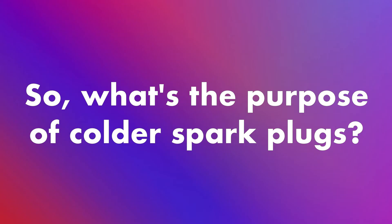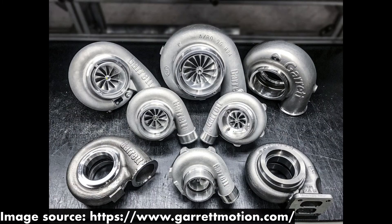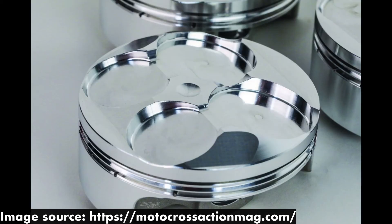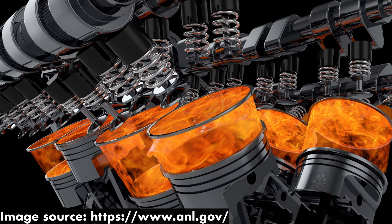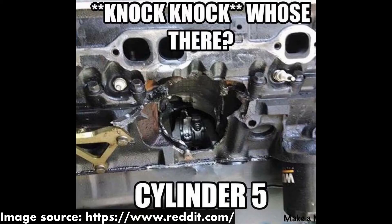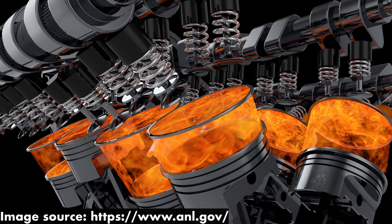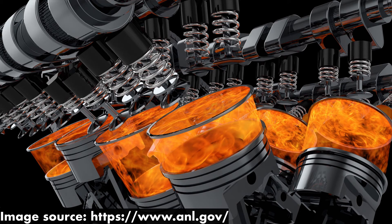So, what is the purpose of colder spark plugs? Well, let's say you have a high-performance engine running a turbo, a supercharger, nitrous, or a really high compression ratio. There's going to be a lot of heat and pressure in your cylinders, and that heat can lead to engine knock and severely damage your engine. However, if you use colder spark plugs, a lot of that heat in your cylinders can be conducted away from your engine and into your cylinder head, preventing your engine from blowing up.